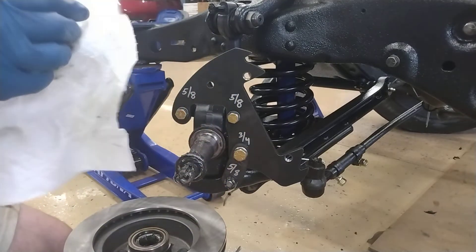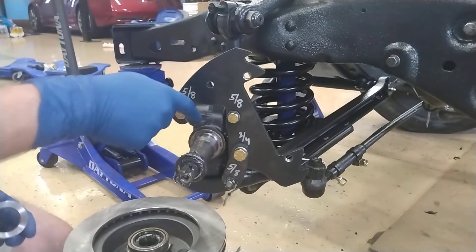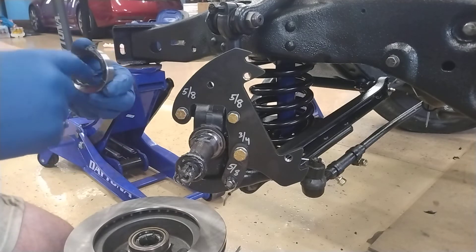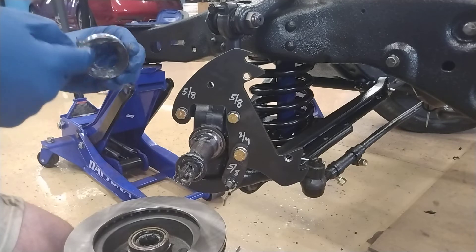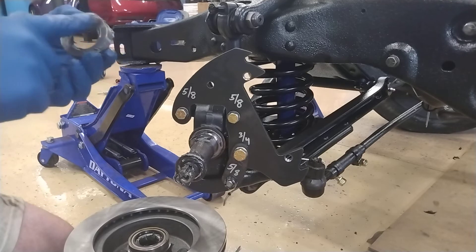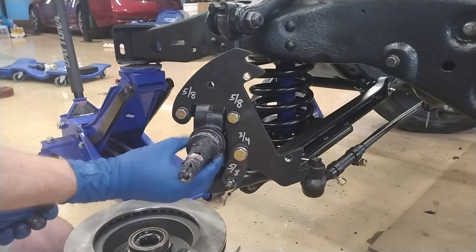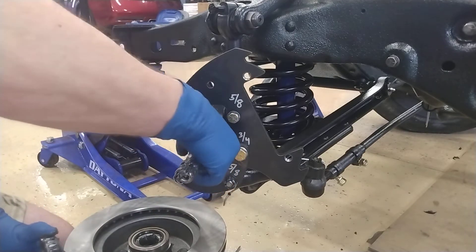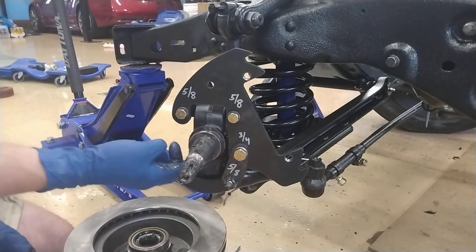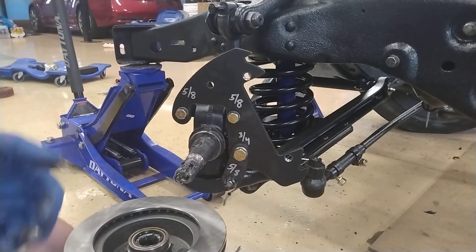I'm going to grease up the spacer here. Let me clean my hands up real quick so I can put the rotor on.